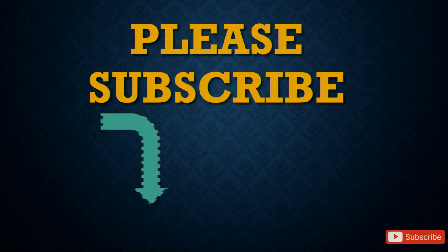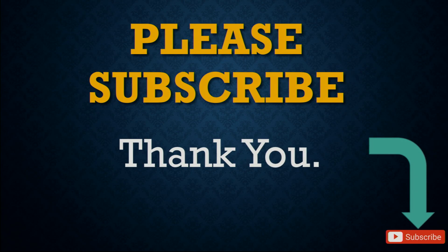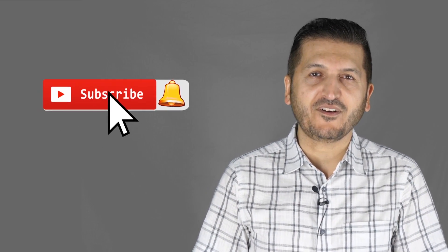Please make sure to subscribe by clicking the subscribe button. Thank you for watching this Robojax tutorial. If you learned something and found this useful, please give it a thumbs up as this helps my video in YouTube's search algorithm. If you have a comment or question, please post it in the comment section below — I try to answer and reply. Don't forget to subscribe so you get updates on upcoming videos.